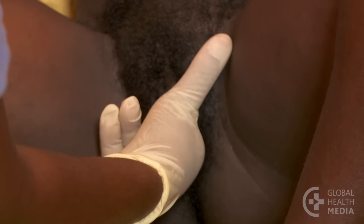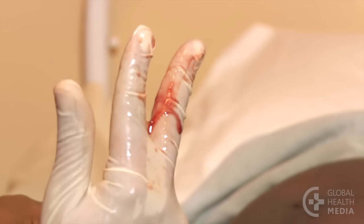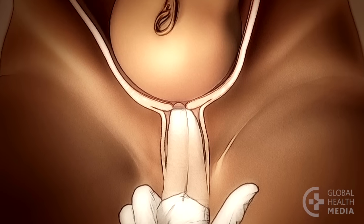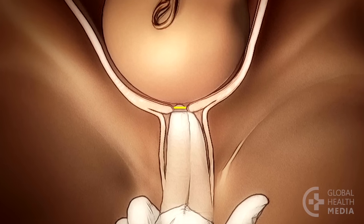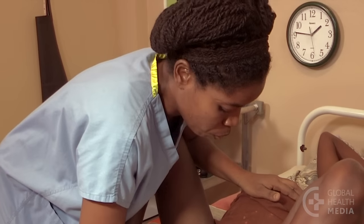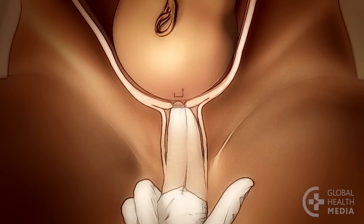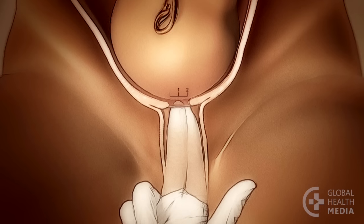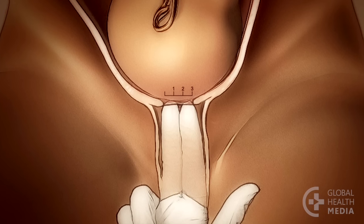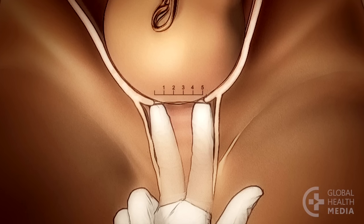Next, check the dilation. You will learn with practice how many centimeters the cervix is dilated by how far apart your fingers are as you gently stretch the cervix open. The dilation is always determined by the inner cervical opening next to the baby's head. At the beginning the cervix will fit a fingertip. One centimeter fits one finger tightly; two centimeters fits one finger loosely; three centimeters fits two fingers tightly; four centimeters is two loose fingers; five centimeters is a little more open than two loose fingers.